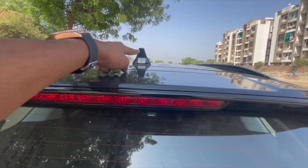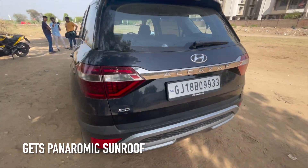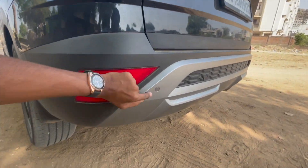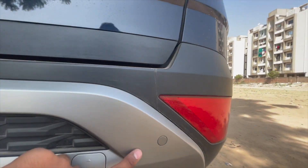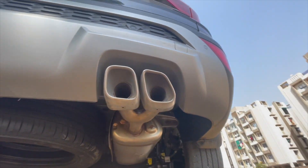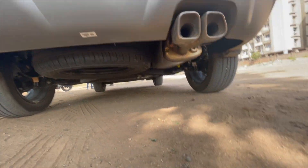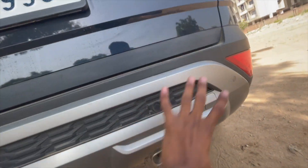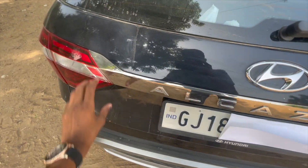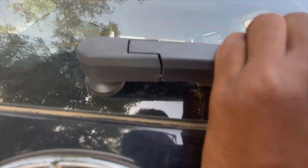At the rear, we get a panoramic sunroof. There are rear parking sensors — one on each side. We also have a towing hook and dual exhaust system. The ground clearance is visible here. There is a skid plate, and the rear-view camera is placed at the back. There is also a rear wiper with a washer.